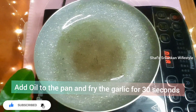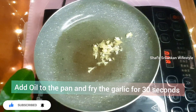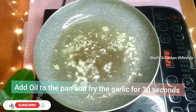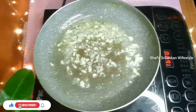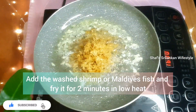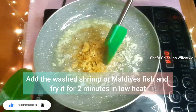Add 1 teaspoon of chopped garlic to the pan and fry it. Fry the garlic for about 30 seconds. Then add it to the pan and cook for about 2 minutes.